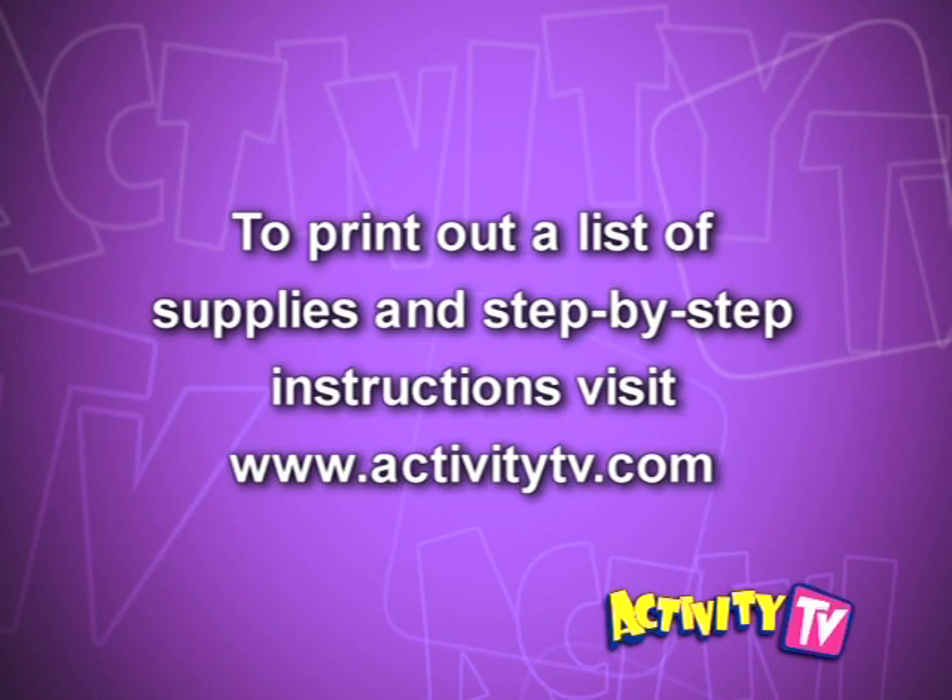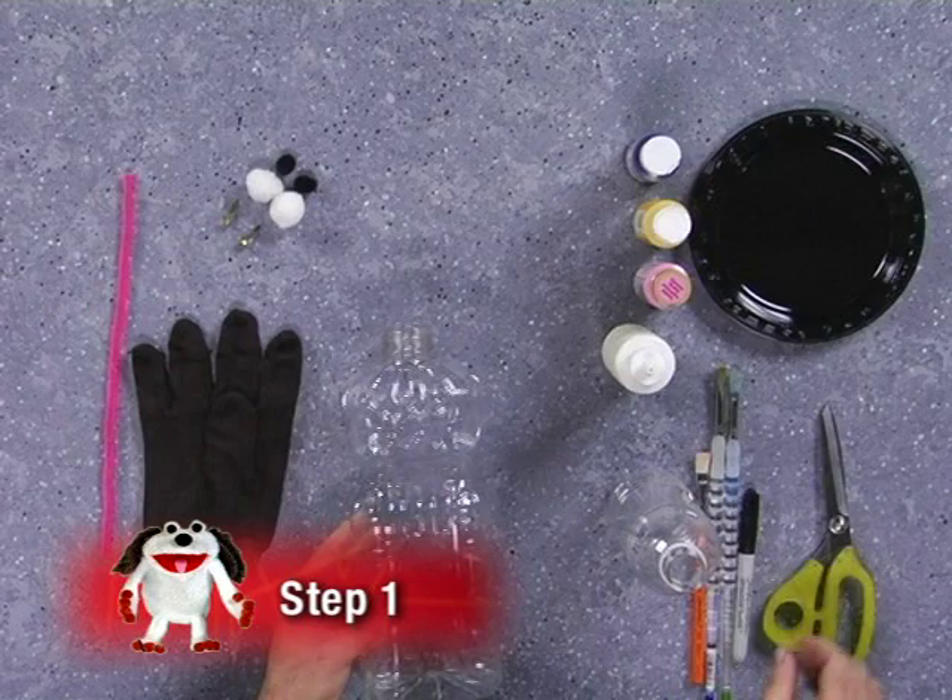To print out a list of supplies and step-by-step instructions, please visit www.activitytv.com. Earth Day is a time to celebrate our planet and show that we care about the environment. That's why this bottle bug puppet is so cool — it's made out of recycled materials. Let's get started!